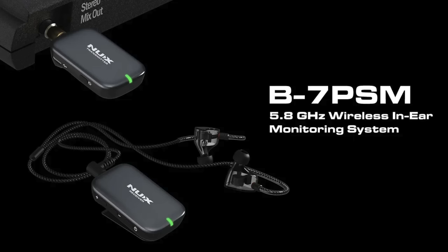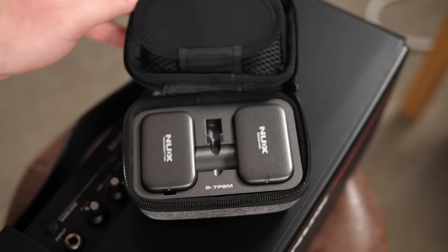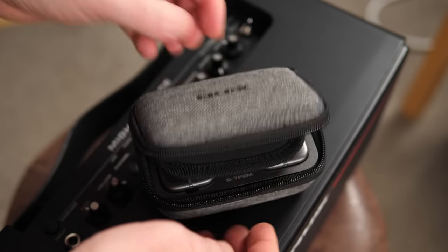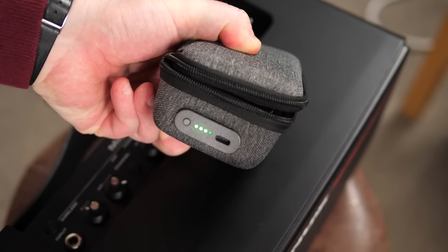NUX and their sister company Cherub make a lot more than these amps and pedals, so they sent me some more stuff for this video. Like this clip-on tuner, the Cherub Flowtune clip, which is very affordable but works like one of these rather expensive strobe tuners — really cool. They also sent me the B7PSM, which is a wireless in-ear system. It's extremely compact but works really well, and the best part is the transmitter and receiver charge in this case, just like AirPods. Brilliant. They asked me to use these in the video but since the amp doesn't have line input audio, I decided instead to use the headphone out to grab a signal to record Frank.